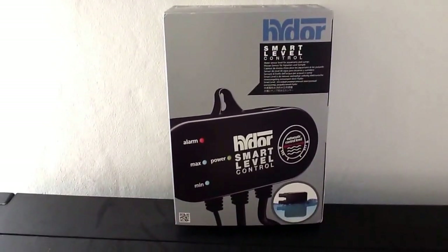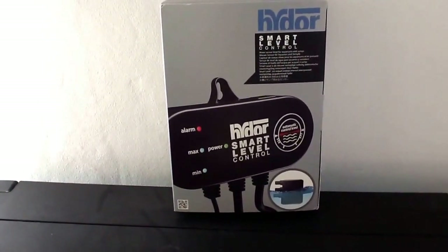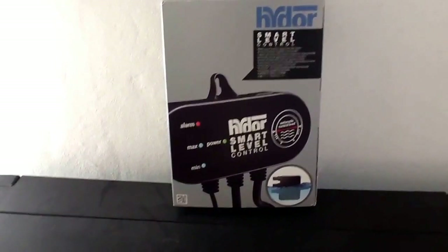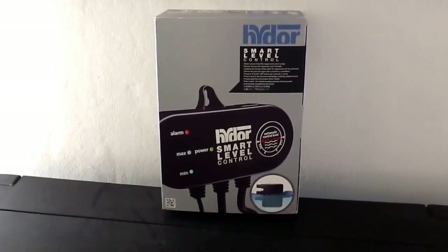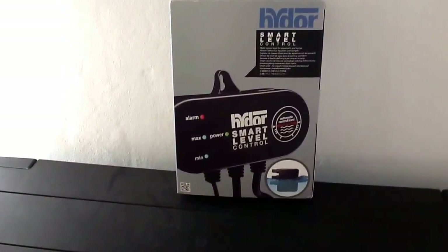Yo, what's up YouTube? Paul Madfish, coming at you with a video today on something I've purchased for the Mammoth Tank. It's a Gucci little bit of kit, but let's splash out a touch. I've bought the Hydor Smart Level Controller.